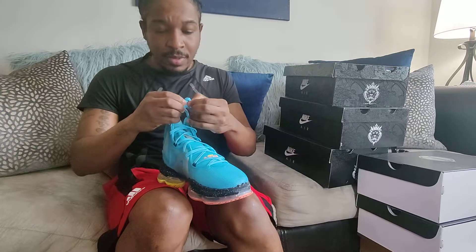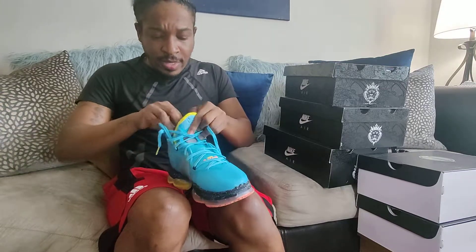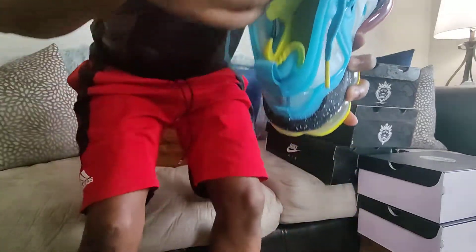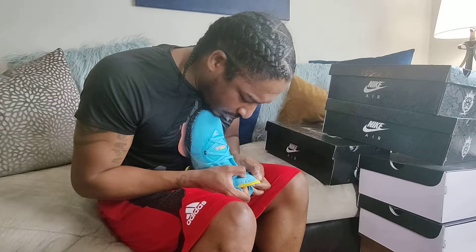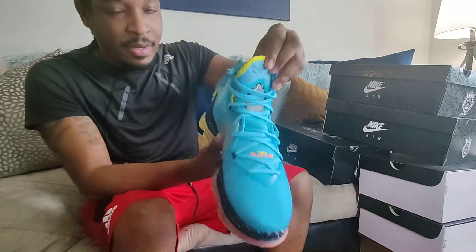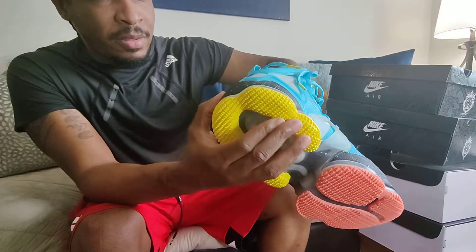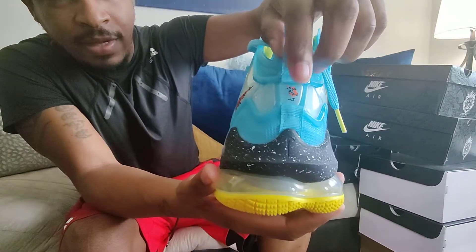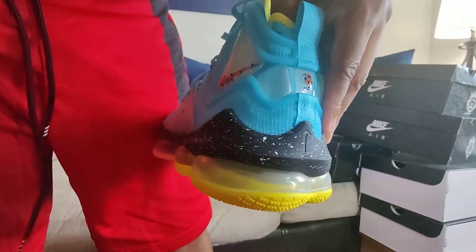Let me open these up — they got yellow on the inside right here, it's all yellow. Right here on the tongue it says something... 'Santa's Greeting.' It says 'Santa's Greeting' right here, it's very hard to read. It's got like a dunking man with Christmas vines in the back, which is pretty cool.